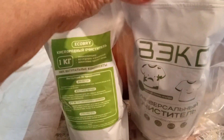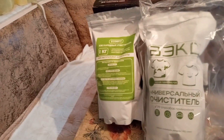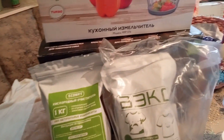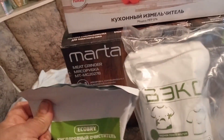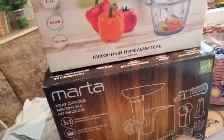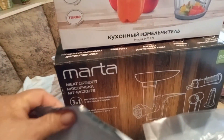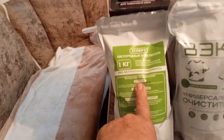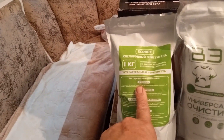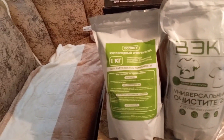Вот купила два таких очистителя. Скажу сразу цену: я брала, как раз были скидки. И вообще, кто ни разу не пользовался Вайлдберрис, хочу сказать, что очень удобно — бывают скидки. Вот эта мясорубка стоила 6 тысяч, а я её купила за 4. Вот кислородные отбеливатели тоже стоили дороже. Вот этот я купила за 294 рубля за килограмм, вот этот — за 312 рублей за килограмм.